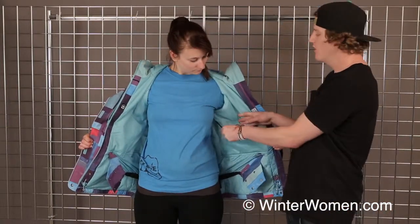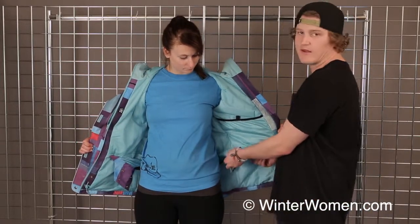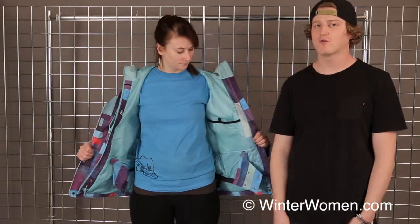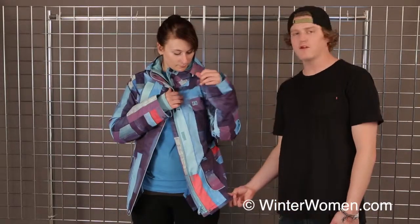We have a nice mesh-lined pocket here for your goggles and possibly water bottles, as well as a fully featured powder skirt that has nice little snaps that hook into our pants, so you can create a fully closed system and stay nice and warm and dry on those really deep powder days.